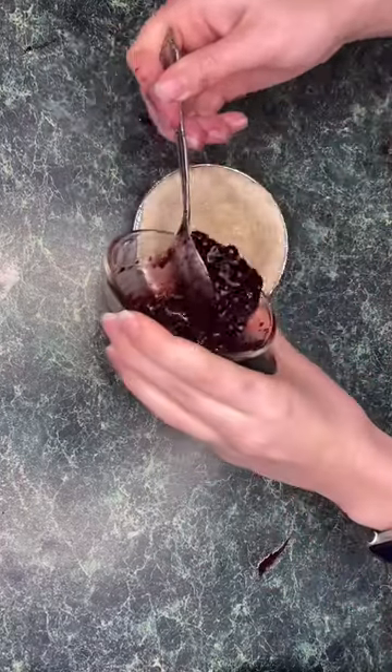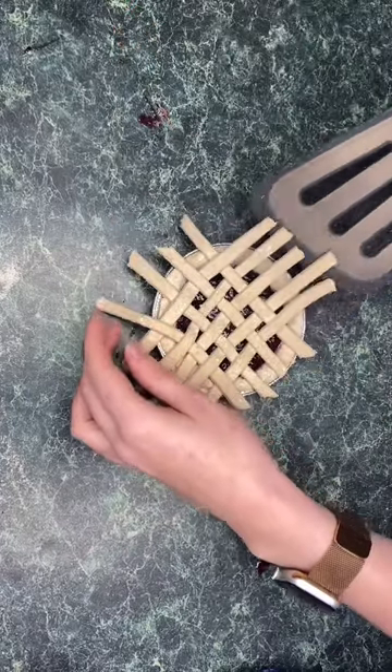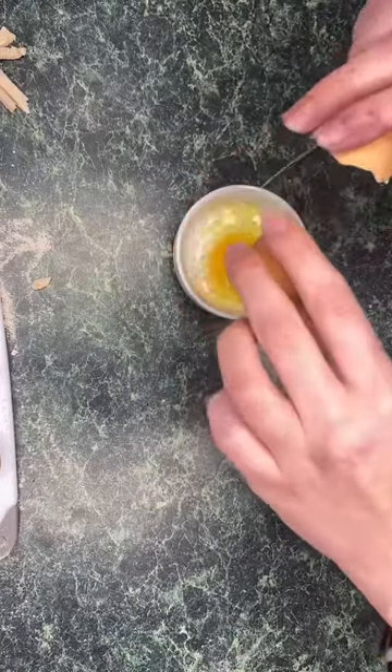I used three tablespoons of wild blueberries, a teaspoon of honey, and half a teaspoon of coconut oil. Mixed it up, and then added our lattice back on top.